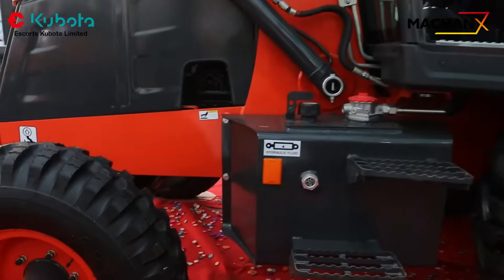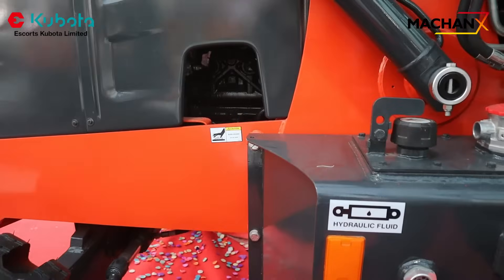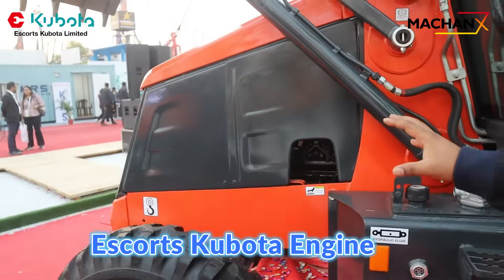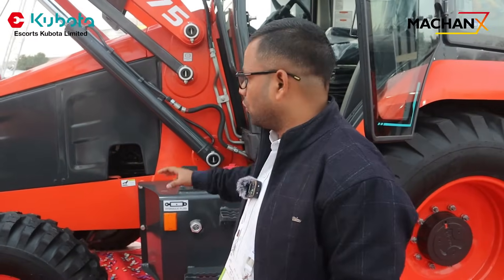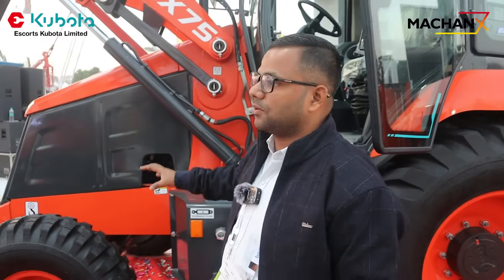On the engine side, we are providing the S-course Kubota engine, which is a 75 horsepower engine. This engine gives the best synchronization to our machine and enhances overall machine performance.